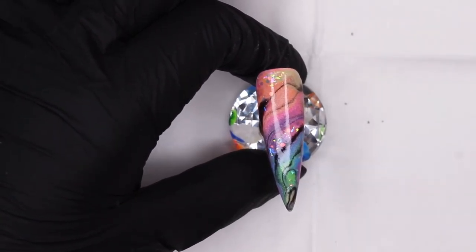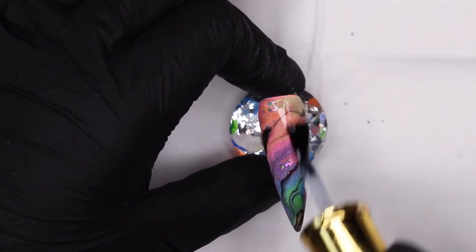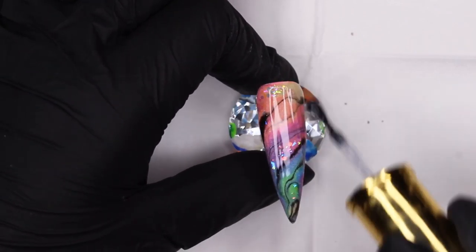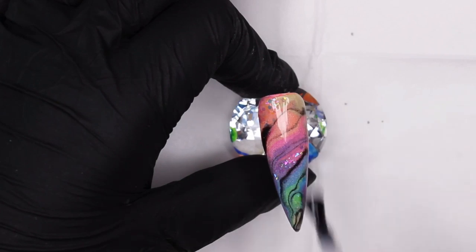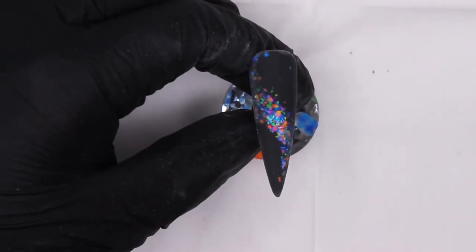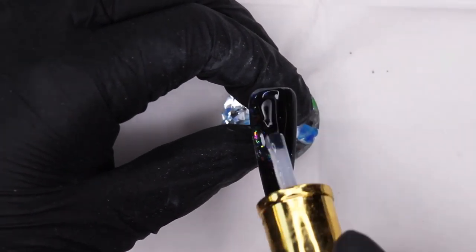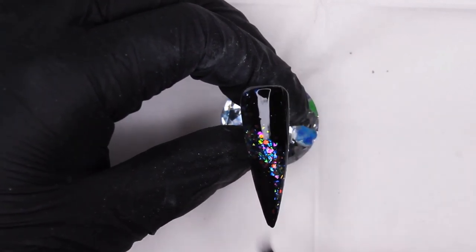We are almost done with our three rainbow marble designs. The last step is top coating — I'm going in with my Glitter Balls No-Wipe Top Coat and applying a generous coat to all three designs. Do the same with the other two and then cure all of them for 60 seconds in your UV or LED lamp.